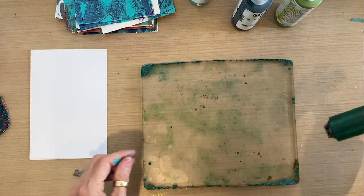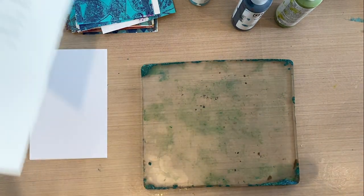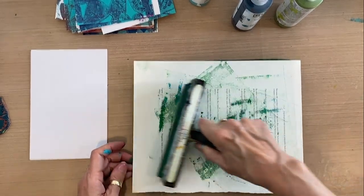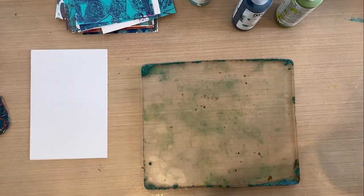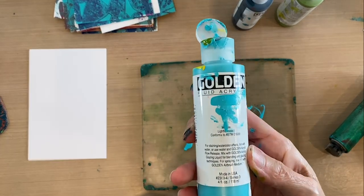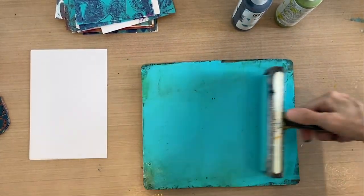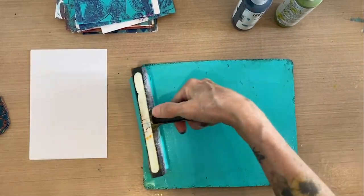The first thing I'm going to do is roll out some teal, but I've got a dirty brayer here — so here's how you clean a brayer. You roll it off onto a dry piece of paper until it doesn't roll off any color anymore. I want to start with a nice clean teal, and that's Golden Fluid Acrylic teal. That'll be my first layer. I'm not going to coat the whole panel — I'm going to leave some white space for negative space and room to work with for a rubber stamp.